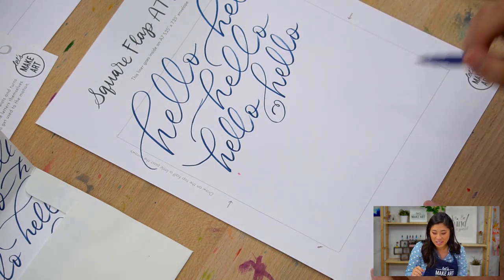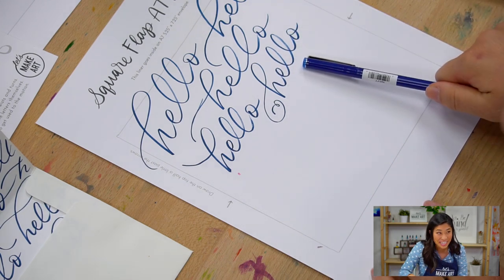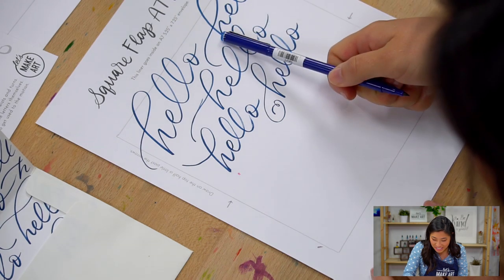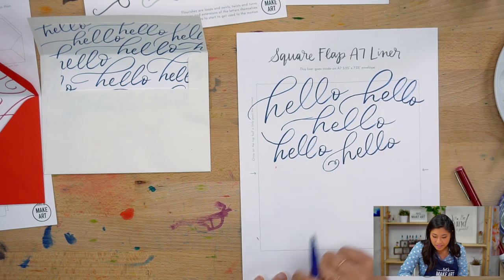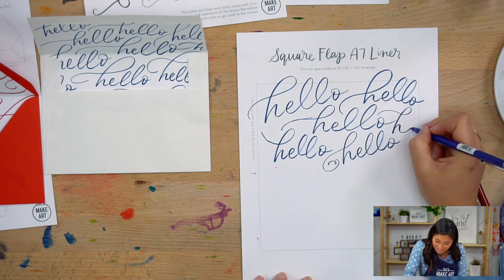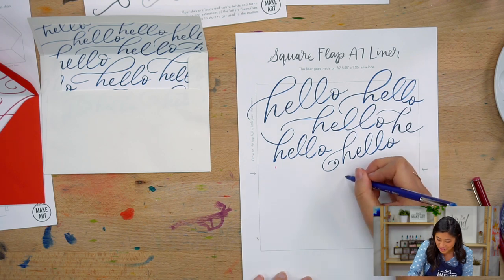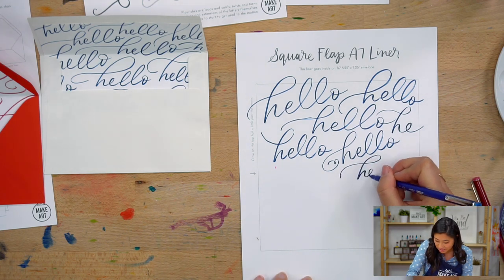I will say this because I've done this before: with this specific word, be careful — if you make the word bigger and the O ends up outside the envelope flap, it would say a different word. Not hello. If the O is cut off it says 'hell,' which is fine if you're okay with it. Just be mindful of that — that's really the only thing you need to be mindful of.